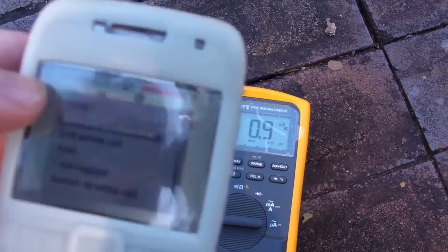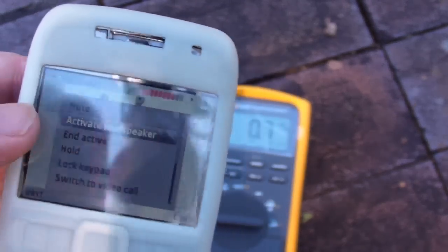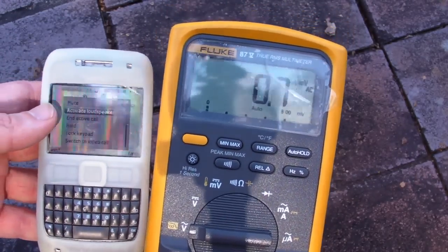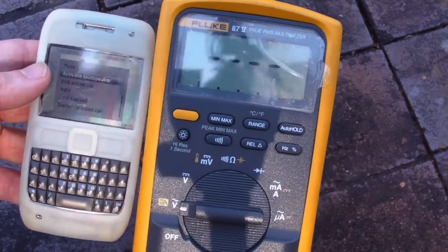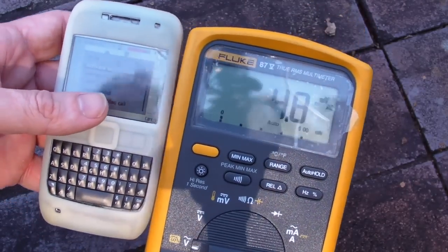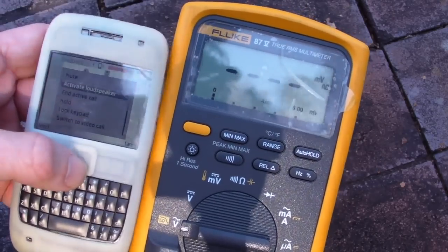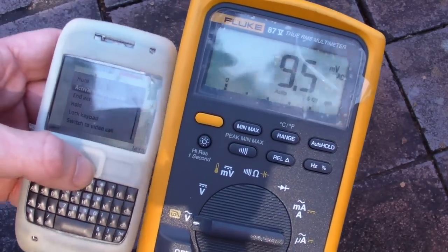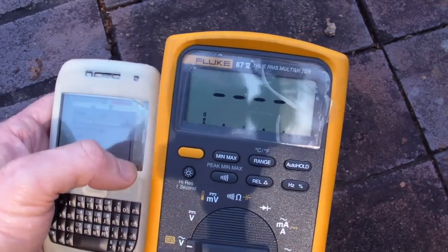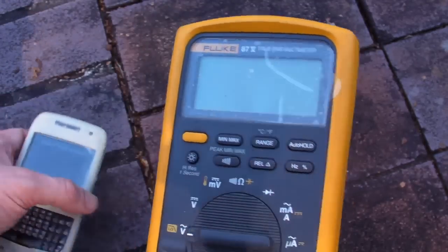And just as a control, I've turned off 3G so we've just got GSM - standard GSM as we had back in the lab. Under control conditions - there it goes, yep. It's definitely, definitely the GSM frequency doing that. There it goes - switched off.